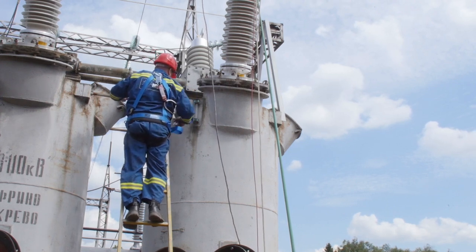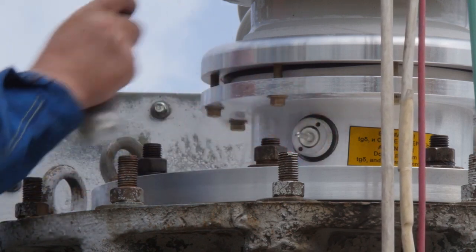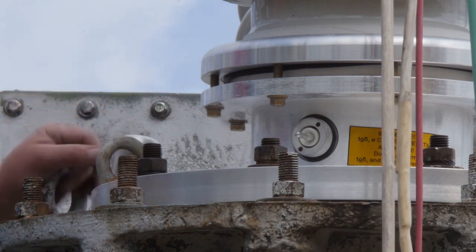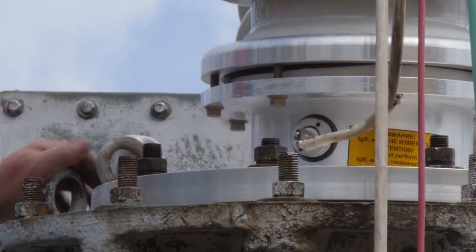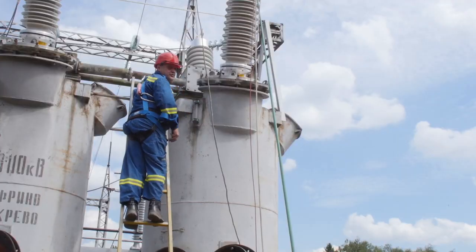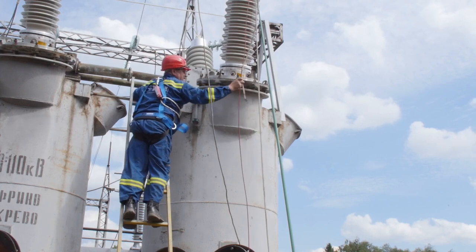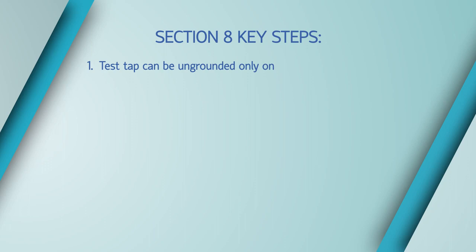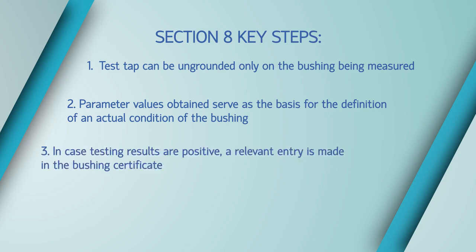These measured values will serve as a reference for determining the actual condition of the bushing in the future. If testing results are positive, a relevant entry is made in the bushing certificate with an indication of installation completion date and the signature of the person in charge of installation, and a technical report is drawn up.